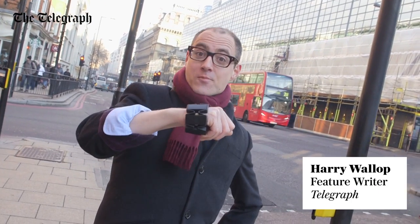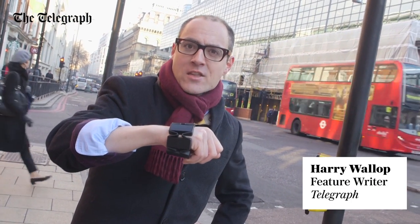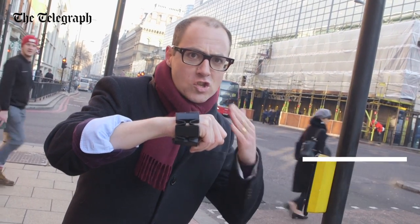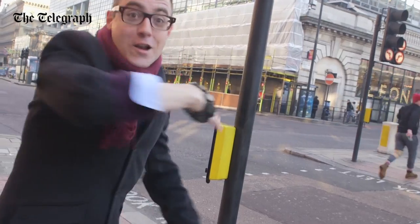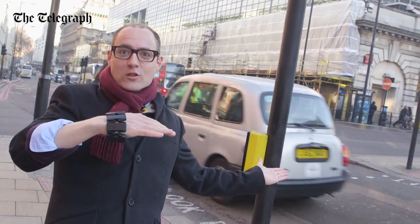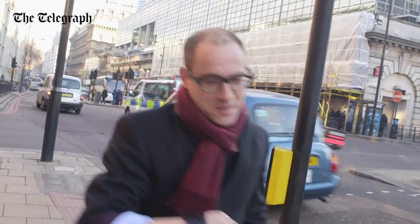We are living in the future, and I can prove it because I'm wearing an armband that allows me to control things just with my gesture. I made a taxi go! Okay I didn't, but I'll show you how it works.